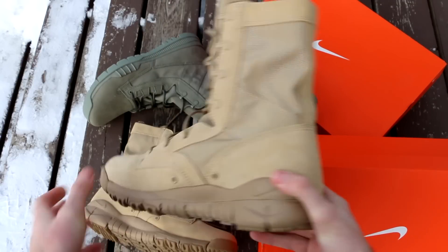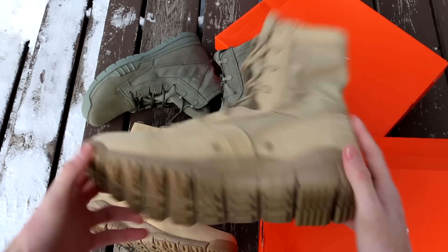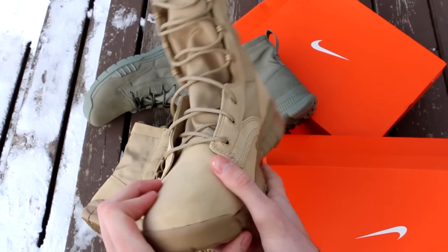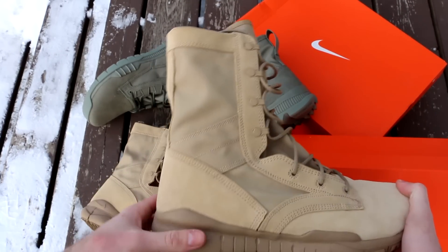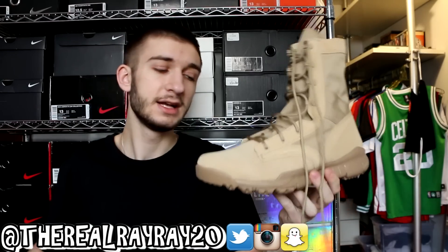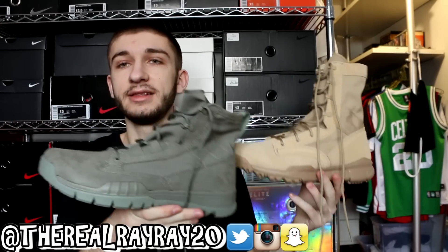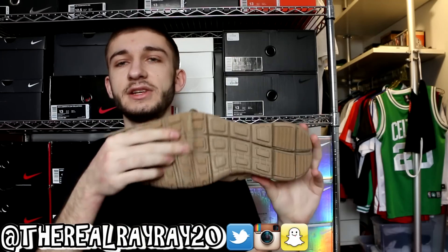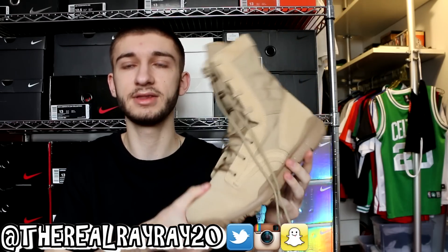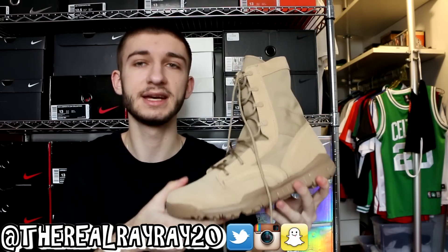The outsole on this one is more of a Nike Free outsole — you can see the flex grooves — with traction spikes on the heel and Air Max 90-style lugs on the forefoot. I've worn these a decent amount, including all day once, and they're really comfortable. These might actually be a little lighter than the olive pair because the midsole has more foam and less rubber, with strategically placed rubber traction pads. The olive pair is basically all rubber on the outsole and midsole. The weight is comparable to a Kobe 9 — pretty light for an 8-inch boot.